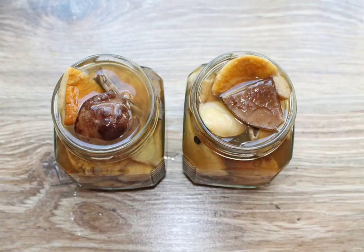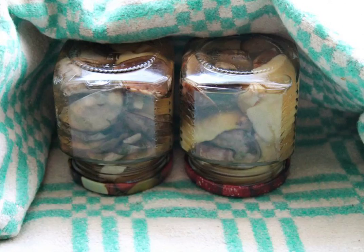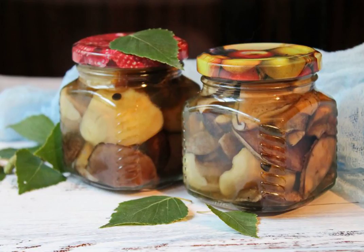Arrange the ready-made mushrooms with the marinade to the very top. Make sure that there is no air left inside. Roll up the jars with hot lids, turn them upside down and wrap them up until completely cooled. The mushroom assortment is ready.